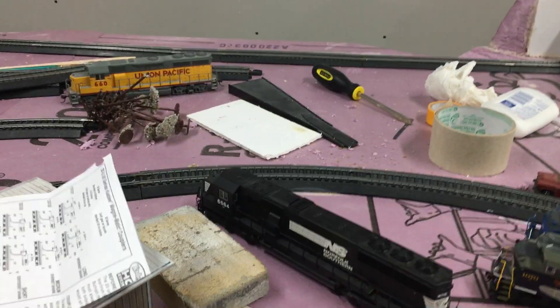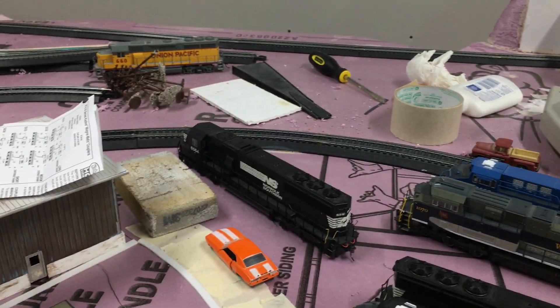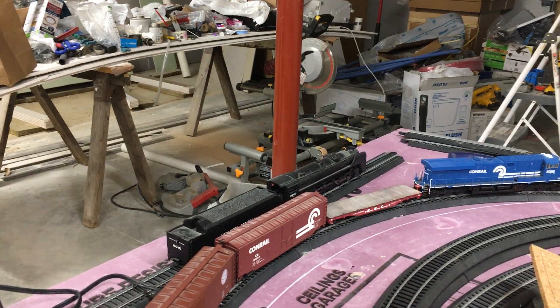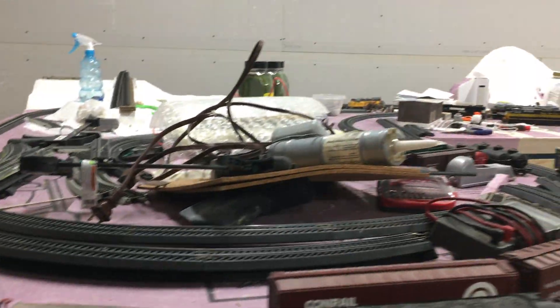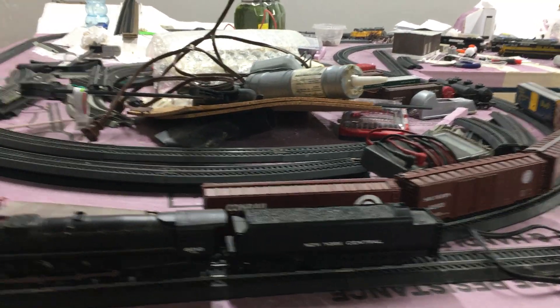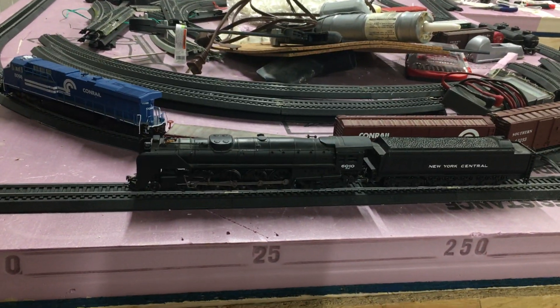I've got two SD70s — 6564 and 6633. 6564 has sound but 6633 does not. The rest of my locomotives have sound, except that Union Pacific over there. I also have a steam locomotive, a New York Central. It's DCC ready but it quit running — I think it's one of the plugs that go in between them to connect the tender and the locomotive, because the circuit board and everything for it is in the tender.